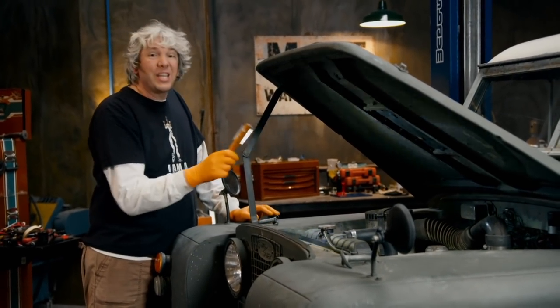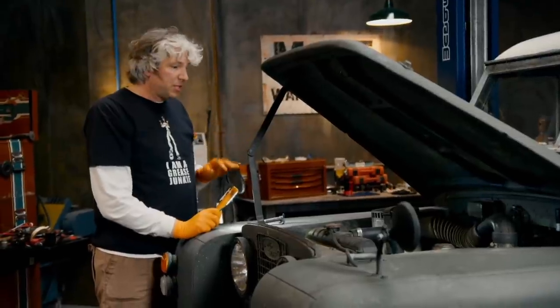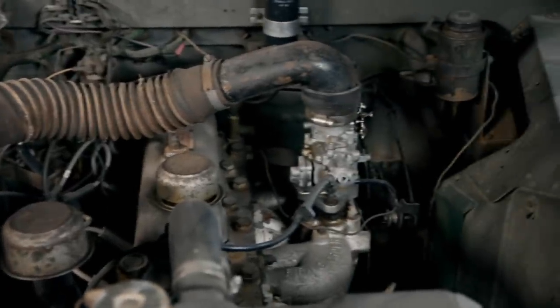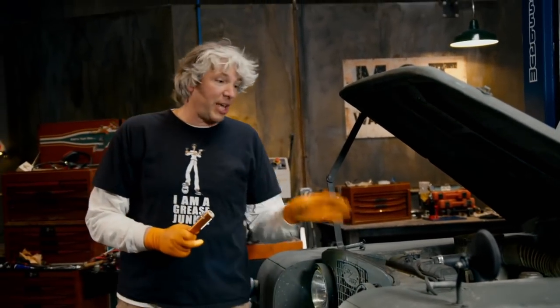I took our little Land Rover for a cheeky test drive after Mike left. And actually, mechanically, it's really rather sound. Unfortunately, it's definitely no rocket ship. But actually, I've got far more serious things to worry about because for a change, Mike's actually admitted to the state of the underside of this vehicle, and it's not good.